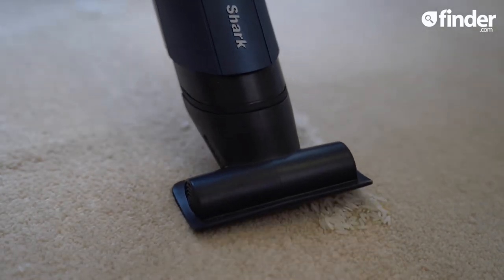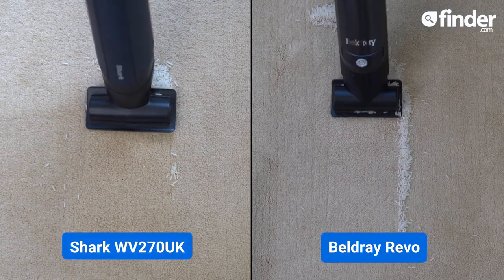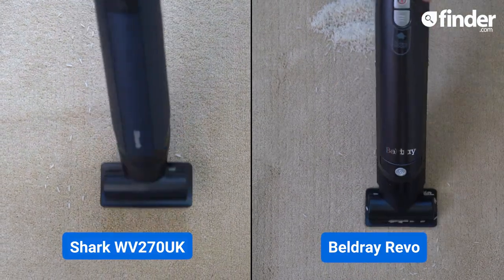It does a good job with the upholstery tool, picking up almost all the grains. Compare this to the Beldre Revo, a similar size vac, and witness the stark contrast.